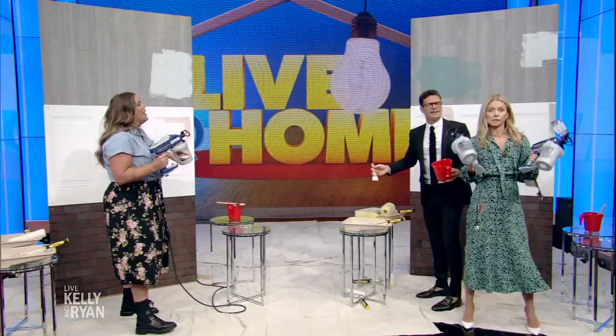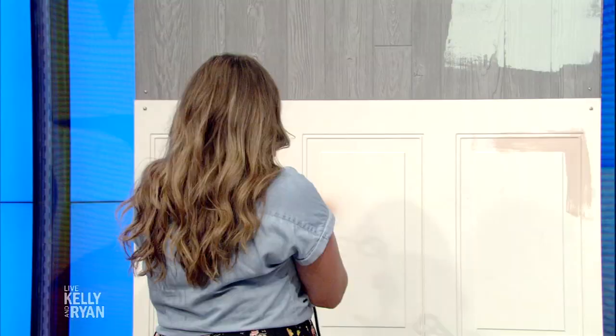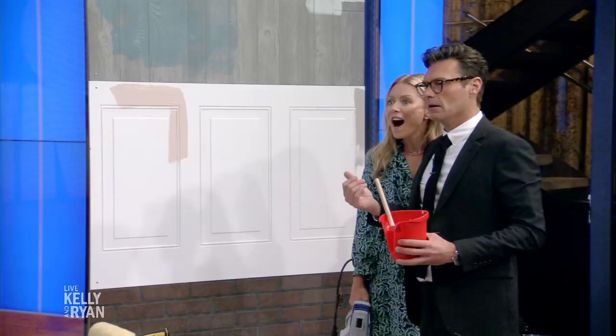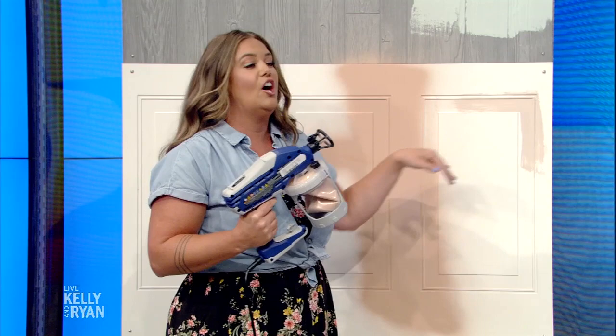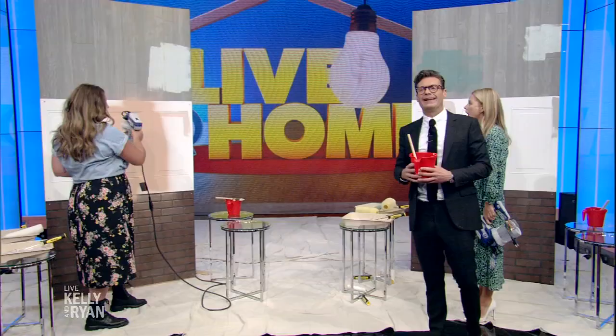A sprayer is great for big areas — it's all in the prep. Kelly, do it! Wow. Go to kellyandryan.com for all of Monica's tips. That's the last time she's going to be here after that. I'm sorry — it was fun!